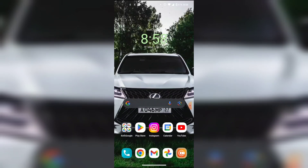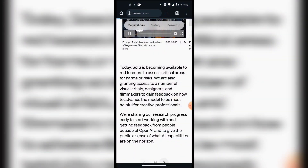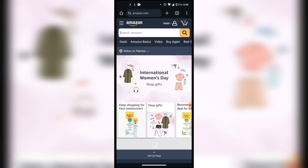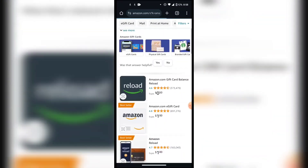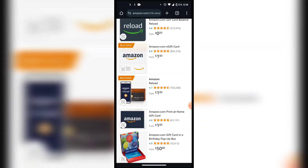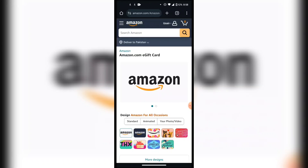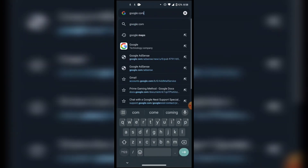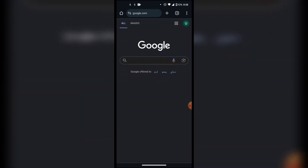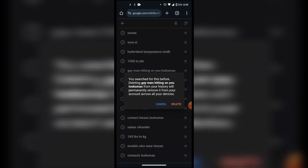Let's get started. If you have an electronic gift card — like the one you get on your email — there are two ways you can transfer this money to your debit card or your bank account. You can't do it directly, so I'm going to teach you two methods you can use.